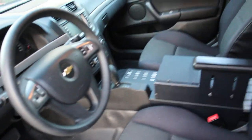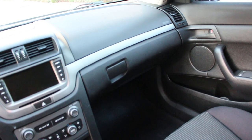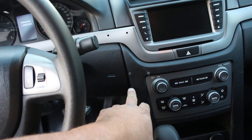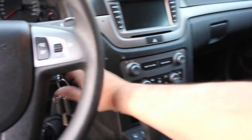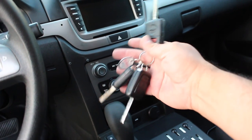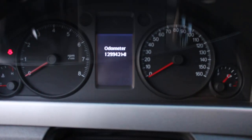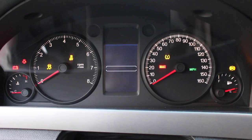Everything does work in the vehicle. On the dash, I do have four small holes — two here and two here, possibly from police equipment. I have three key fobs from the department — I'm thankful to have three, usually we barely get one if we're lucky. The vehicle has 129,000 miles. Let's go ahead and fire her up.